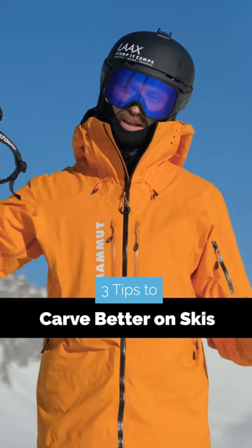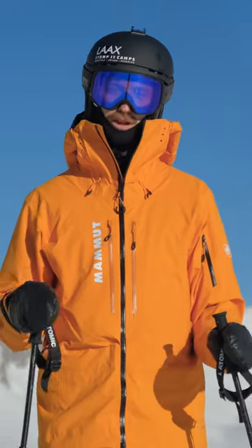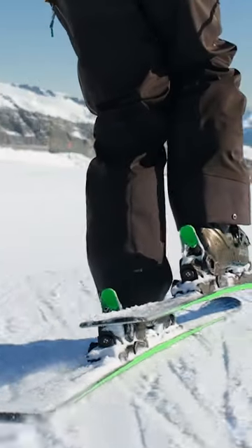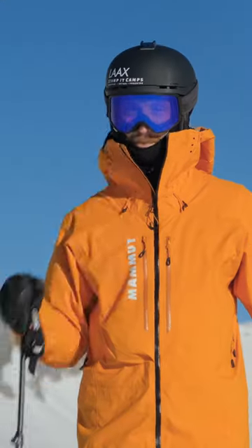G'day wonderful skiers! In this video we're gonna learn how to carve better on skis. Specifically we're gonna work on getting rid of the A-frame, something I know happens to a lot of you and it has happened to me. So I'm gonna share with you everything that has worked for me to get rid of it, mostly.